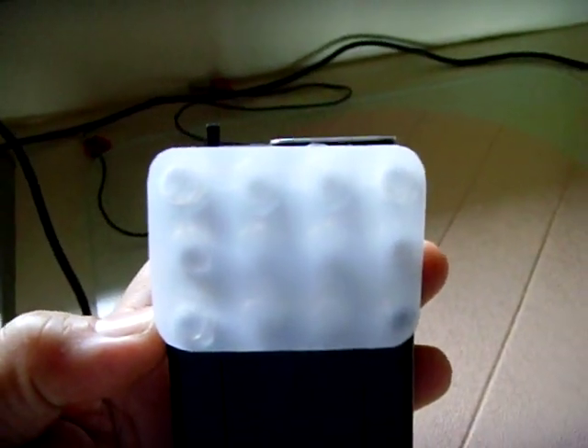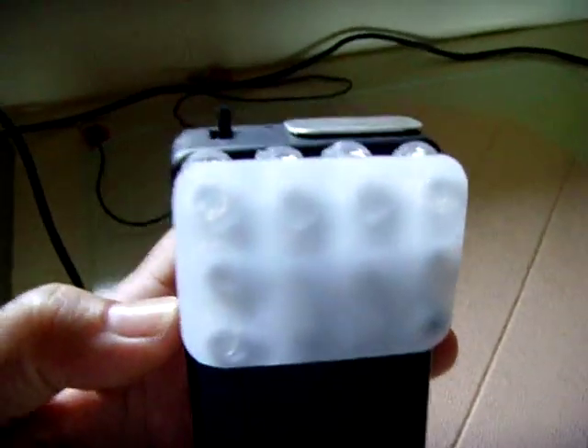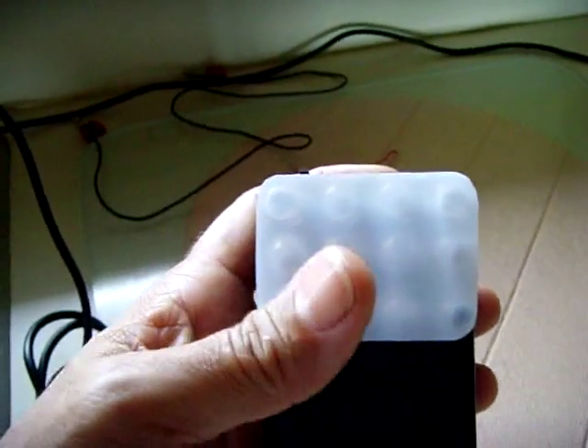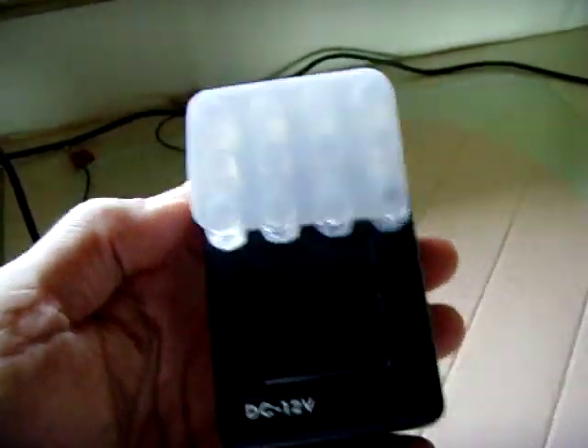It only draws maybe eight or nine watts. And it's so bright I had to put this cover over it from a milk container just to get rid of the glare. Lights the whole room up. I've been running this for several months now with no problems whatsoever. So it's definitely a circuit worth building.